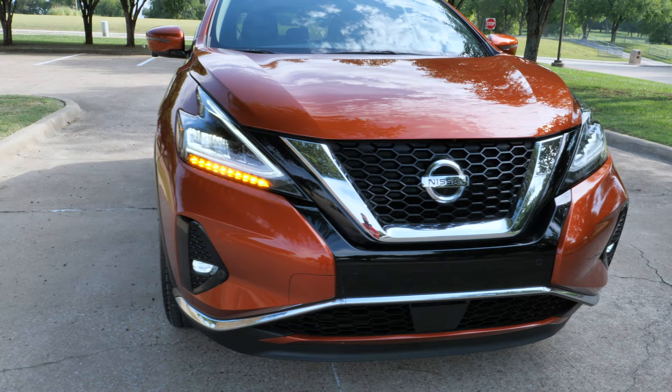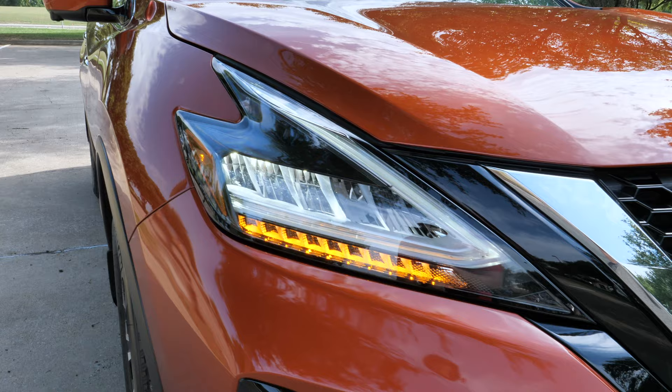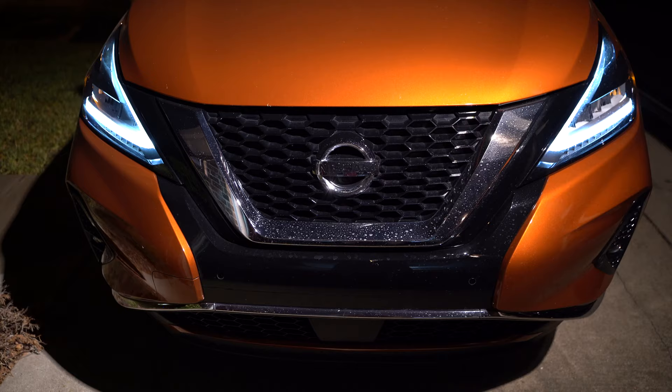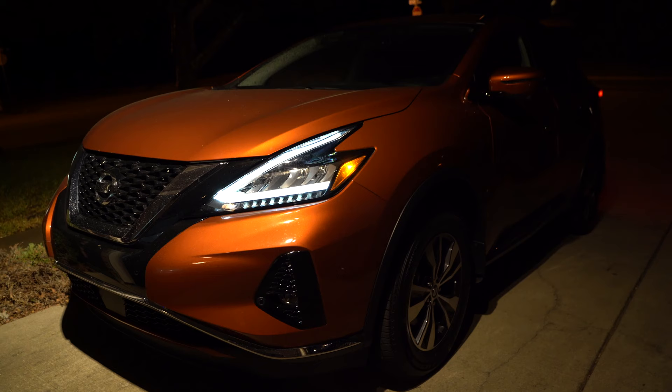With the headlights, all models get LED headlights with the LED signature light — that V check-mark motion — and the LED blinker looks nice. The fog lights are not available on the base model, optional on our SV trim, and standard on the upper trims. At night these headlights do a nice job with a really distinctive look.